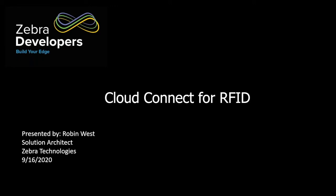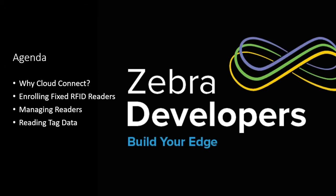Welcome, everybody. I'm glad you have decided to join us on the webinar for Cloud Connect for RFID. We're going to talk about what Cloud Connect is and why you should be interested in it. Then we'll go through details of how to enroll a reader into Cloud Connect, managing readers, and getting tag data from them.